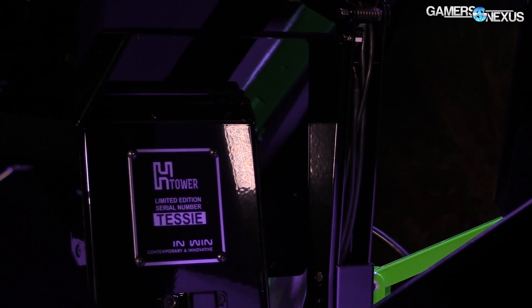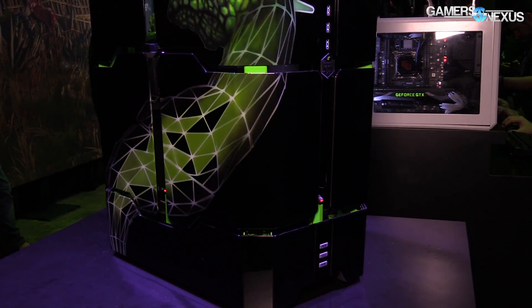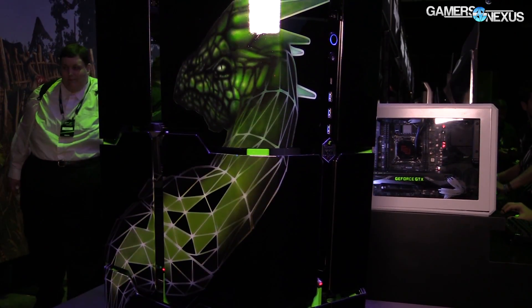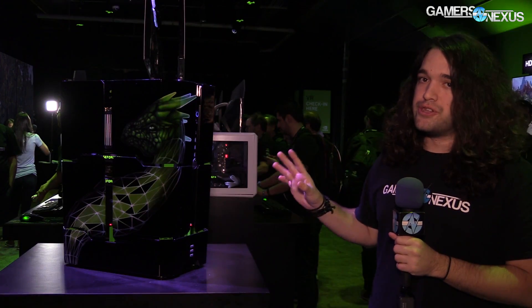There's a nameplate on the back, just like the one at the In Win booth at CES. The case itself, not including the parts or anything, I think is more than two grand. It was on Newegg for pre-order but might be sold out by now.